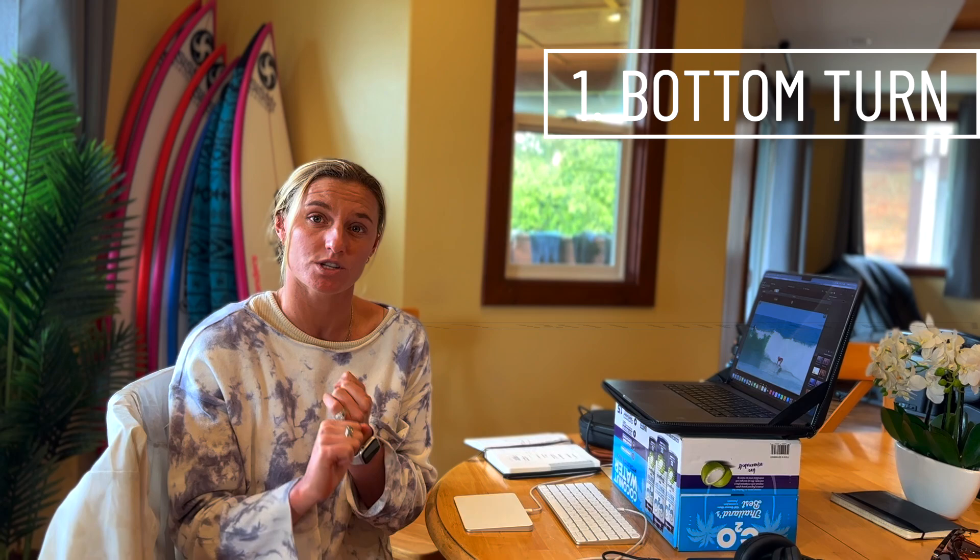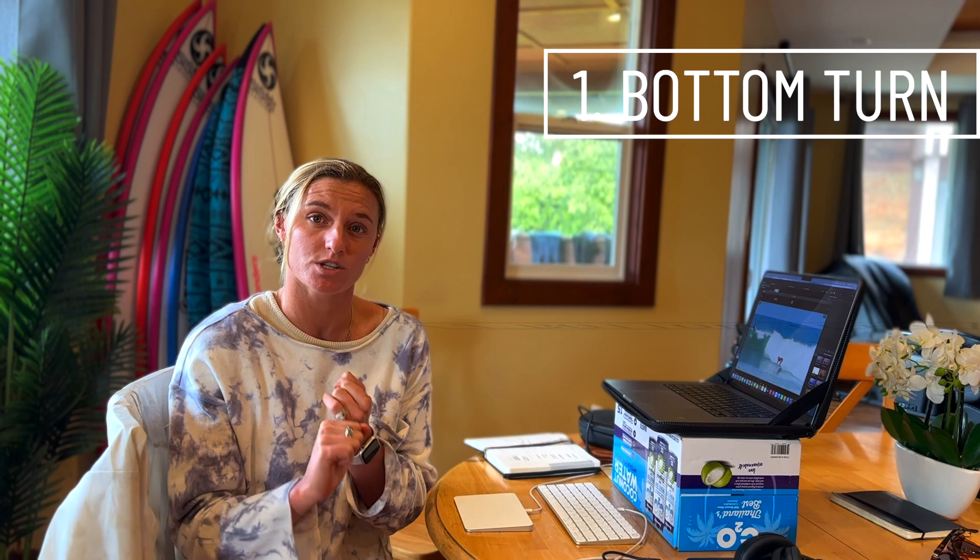There are four parts to the carve that we're going to break down: the bottom turn, which is step number one; pre-carve, step number two; the carve, step number three; and the end point of the carve. So there are four steps and we're going to break them all down.